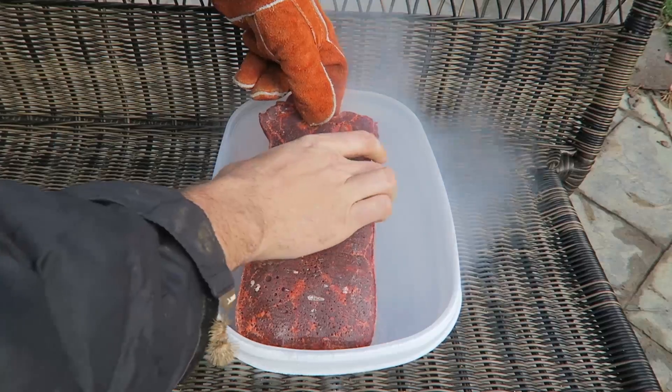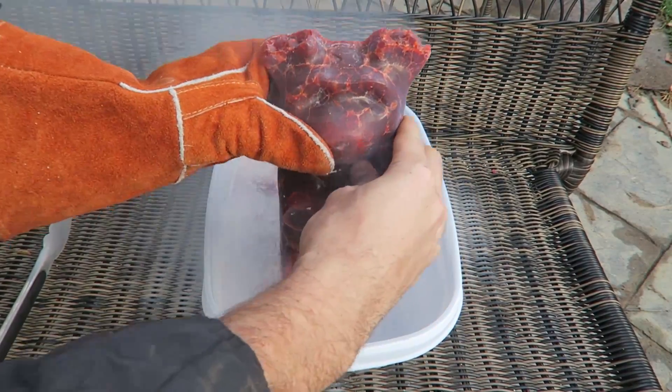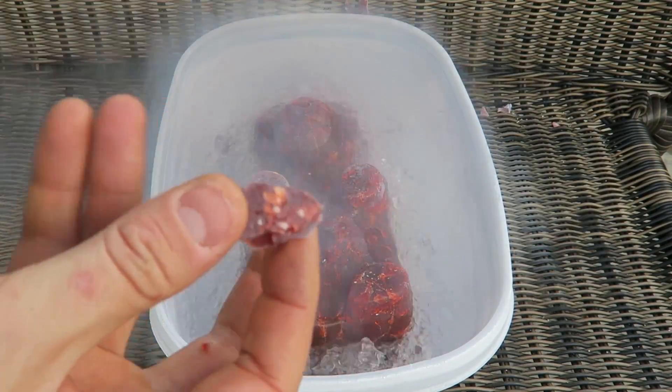I want to destroy his second ear. No way — both of his ears fell off. Look at that, it's frosting up so much. I'm gonna try to eat a piece of it — a piece of gummy bear. There is a piece of gummy bear, super frozen.